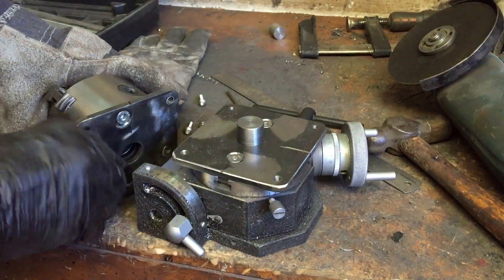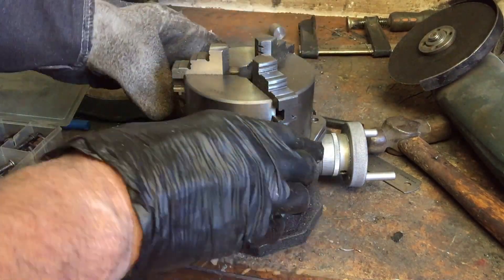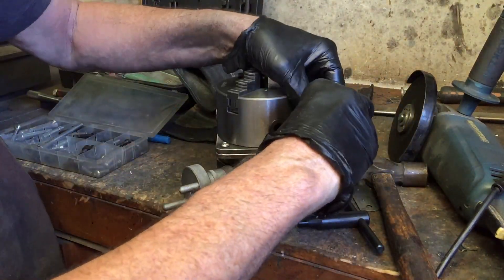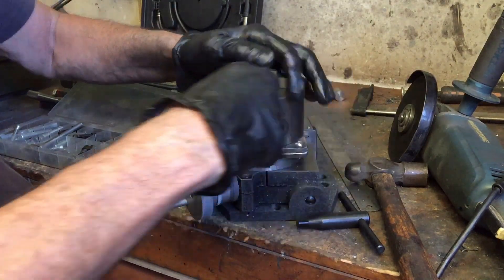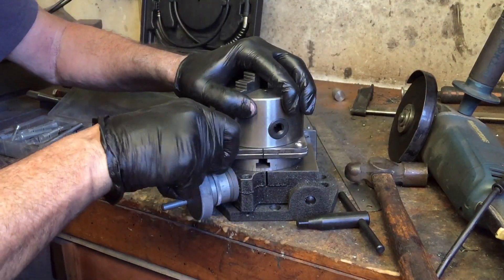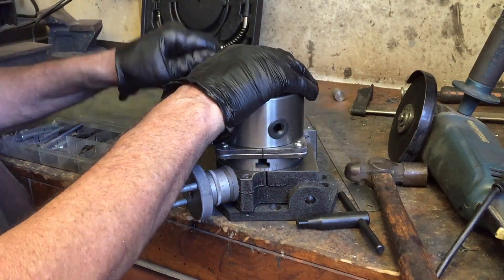With the bottom plate screwed on nice and tight, I can now put the adapter back in to make sure that everything is still centered. Then I can put the four bolts, one on each corner, to attach the chuck to the rotary table. And that'll be it — hopefully.